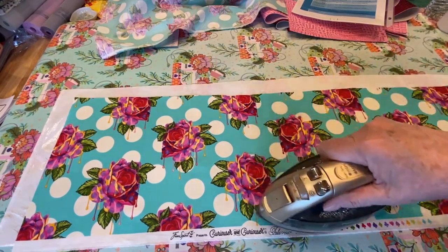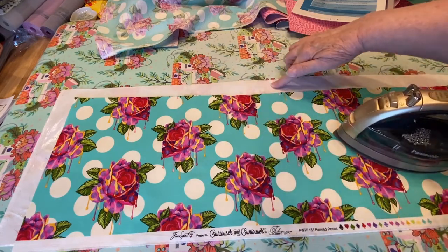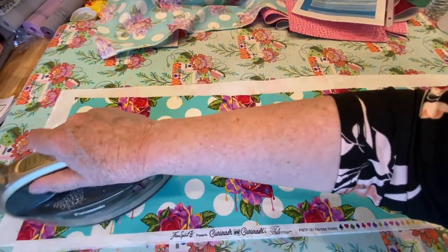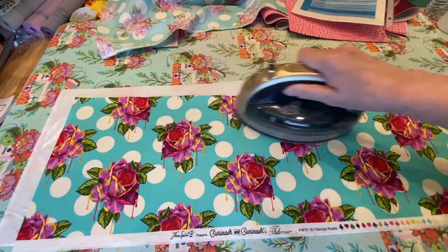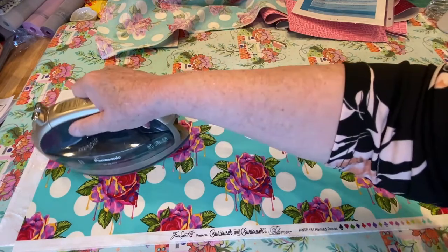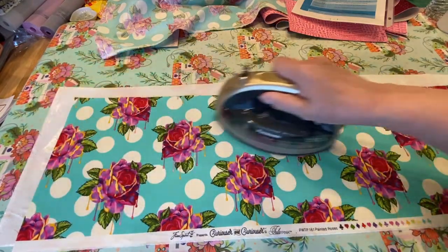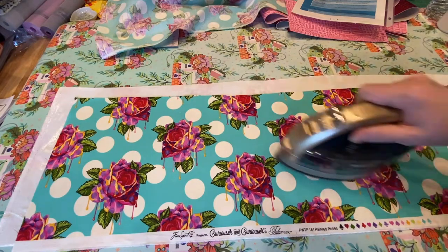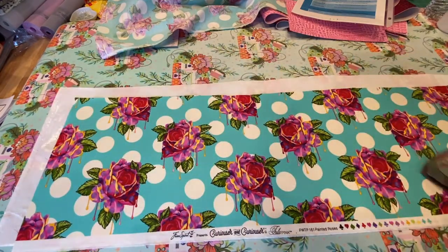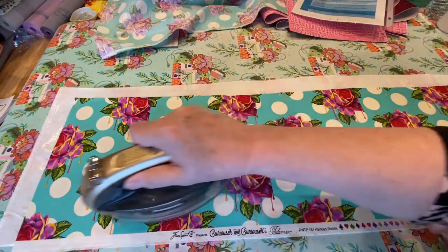I'm not using too much steam and I'm not letting my iron get off the fabric, because this is glue and I don't want that to get on the bottom of my iron at all. I'm going to fuse this, then cut out my bag pattern piece, and then go over it one more time and fuse it really, really good. I do have the steam on my iron — I hear a little bit of steam, but not a lot.